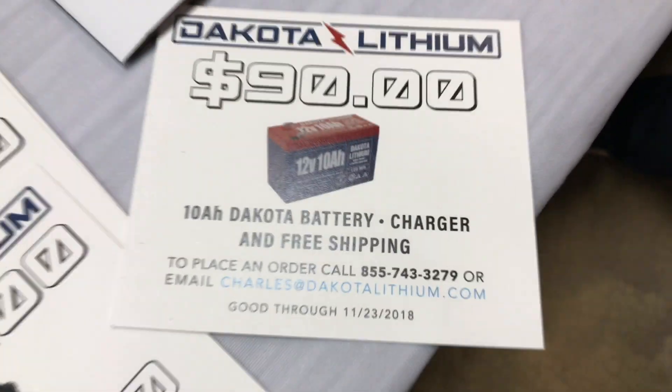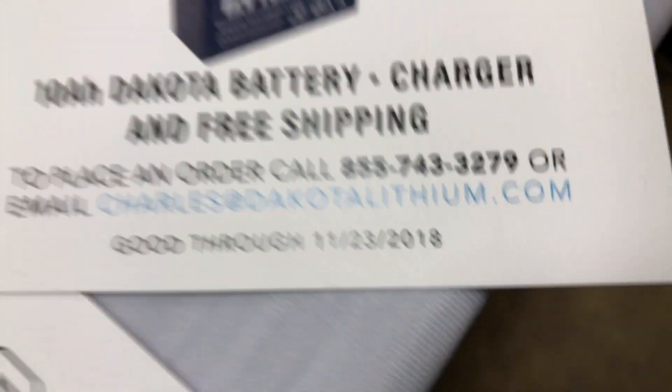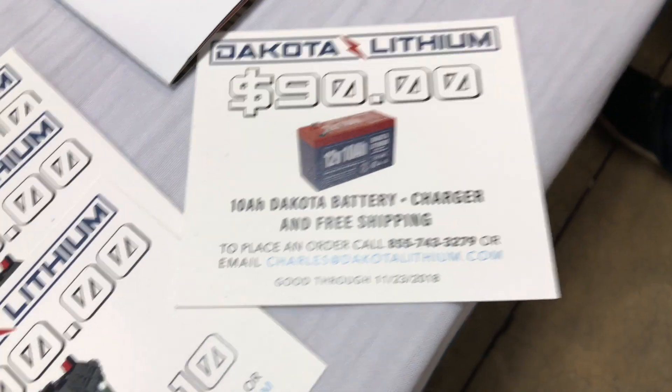Right there's the contact information. You email Charles, and Charles will get you hooked up here for $90 up until the 23rd — that's how long this expires, or before it expires. You're going to be able to get a great deal on that.